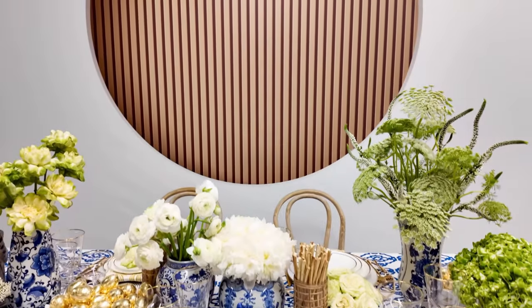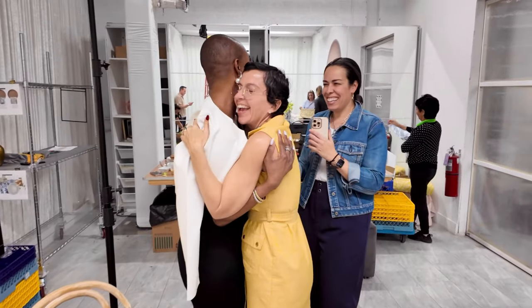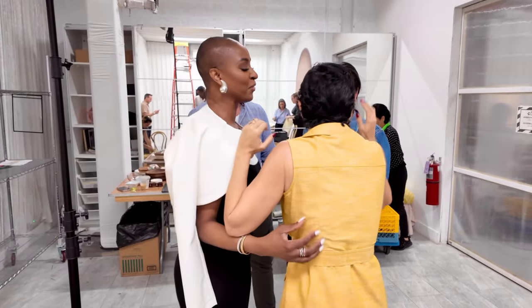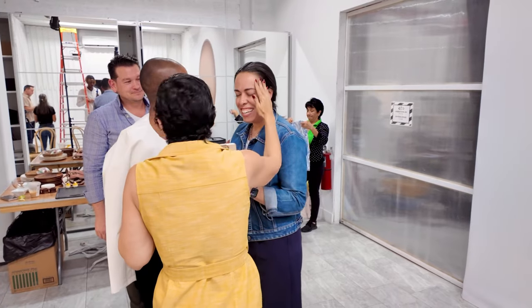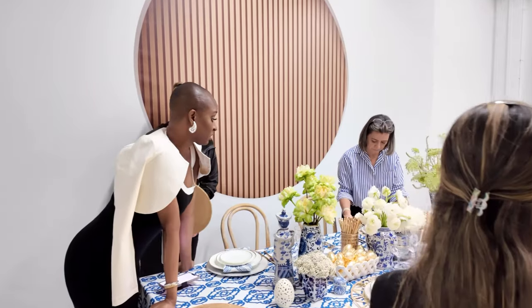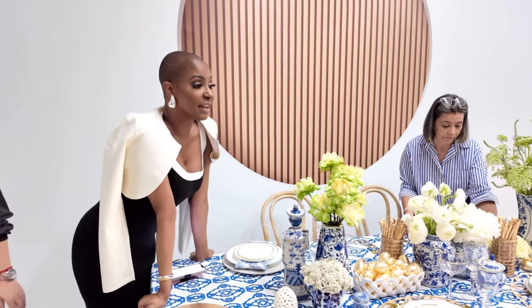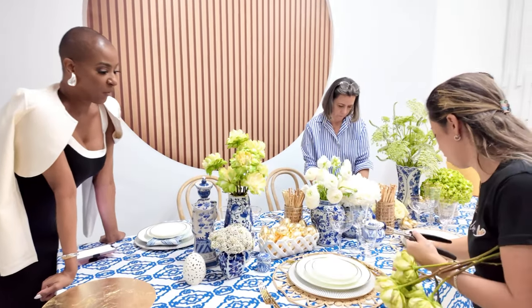Easter should be a holiday where everyone gets together and feels at home. Make sure your tablescape is unique yet approachable and comfortable. One piece of life advice: whatever you do, do it with people you love — it makes the day so much better. And having no ego is truly the key to great teamwork.